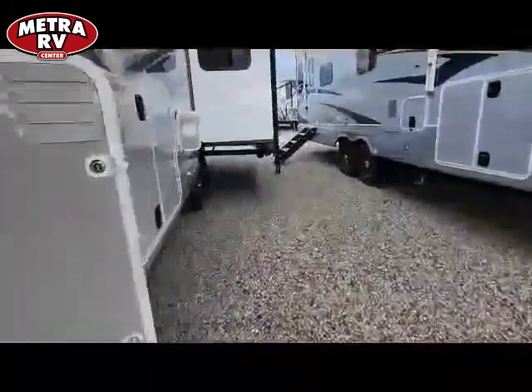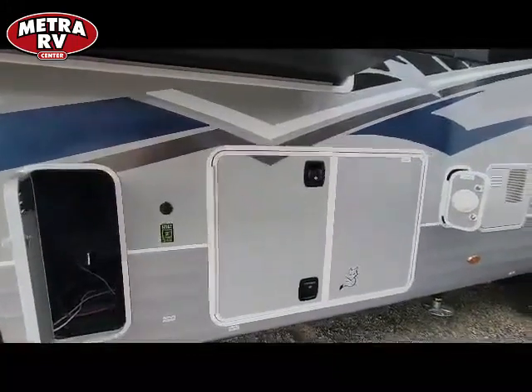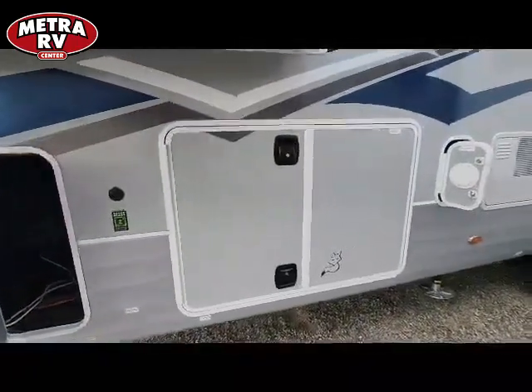This one comes with the 3.0 auto level, so you're always set up on that end. It's all electric — there's no reservoir to worry about filling or keeping an eye on.